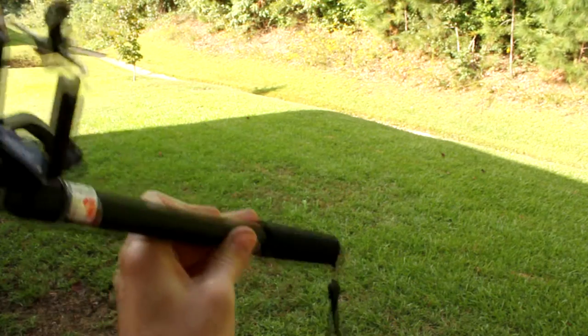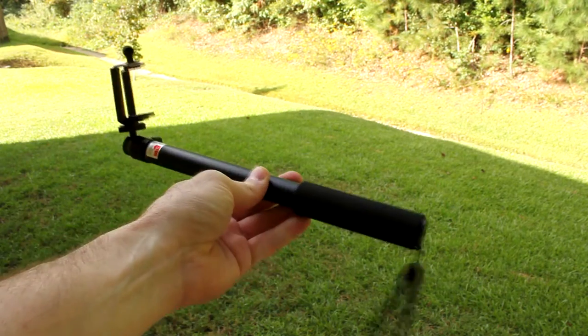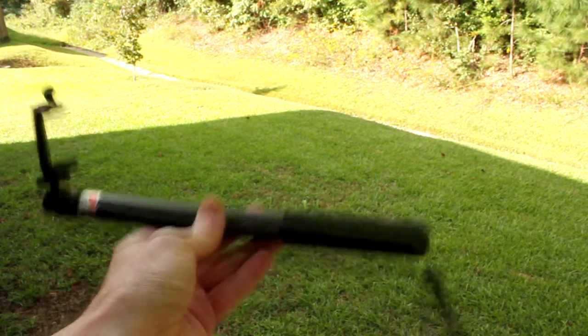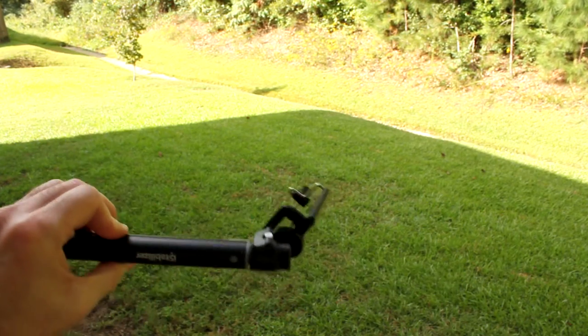I'm going to run this by my colleagues at work and see if they like using it. Our reporters do shoot a lot of their content on their own, and for shooting stand-ups, this would make it a lot easier to get a good stand-up for their stories.